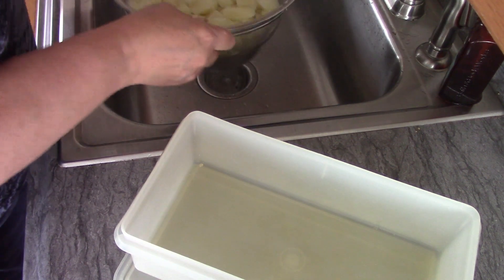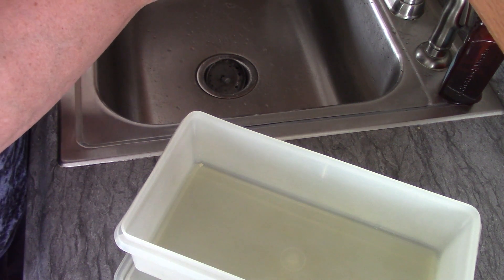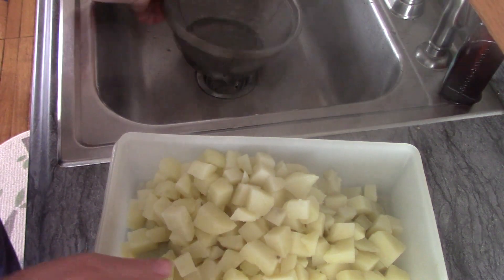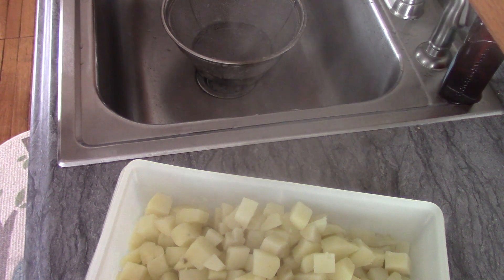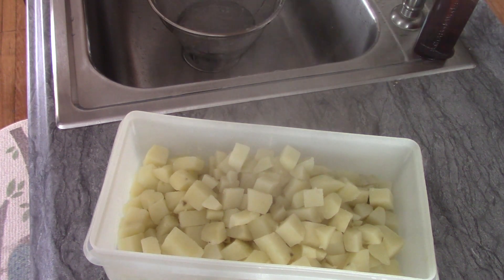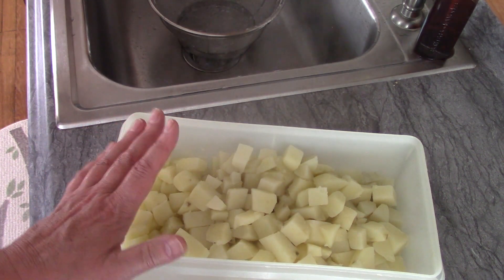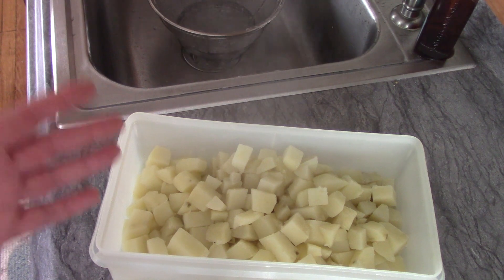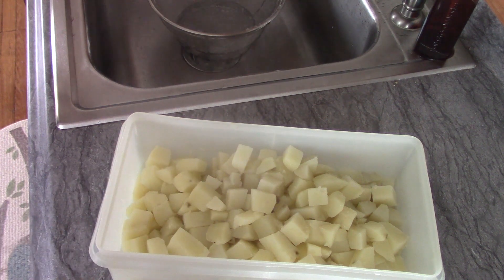Here they are — I poured them into a colander to get the water off and I'm letting them drain just a tad. I'm going to put them in the dish I'll be storing them in. I'll let them dry in the air outside the fridge for a little bit, then put them in the fridge to cool down. The reason I let them cool before making home fries is that if I made them right now, even though they're only half cooked, they turn very mushy. Cold, half-cooked potatoes come out a lot better.